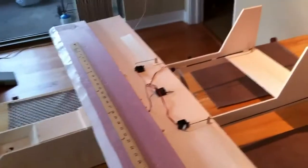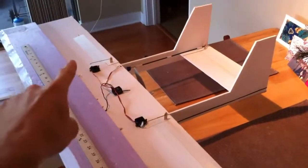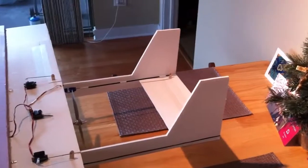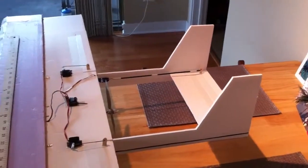It's got ailerons and an elevator to control it. Basic twin-boom design from Mikey's RC FPV plane.